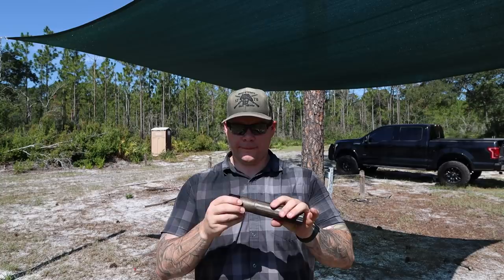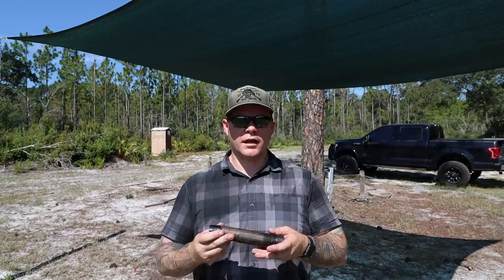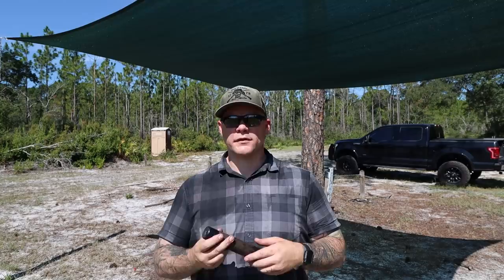Hey everybody, Eric with Sage Dynamics, and this is the Dead Air e-brake. If there's something I love more than anything, it's continued innovation in firearms — and suppressors should be no different. Suppressors should suppress; that's their primary function. But can we get anything else, any other performance out of them?